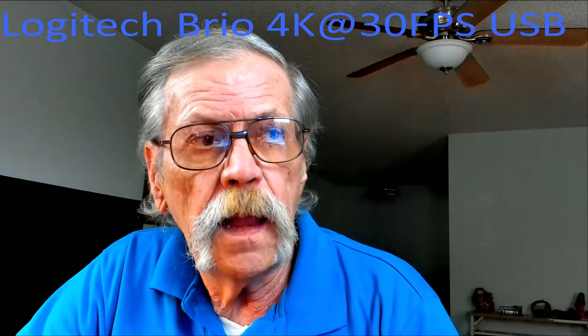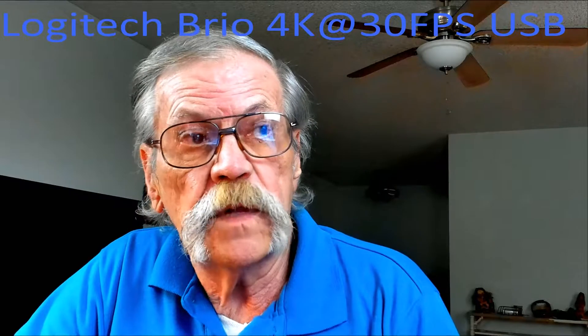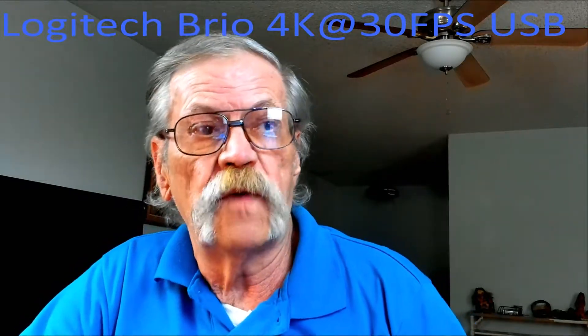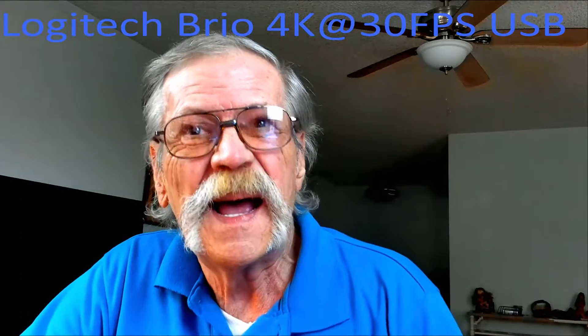In case we haven't met before, my name is John Bell. I'm a retired school teacher and now a full-time YouTuber with varying degrees of success.